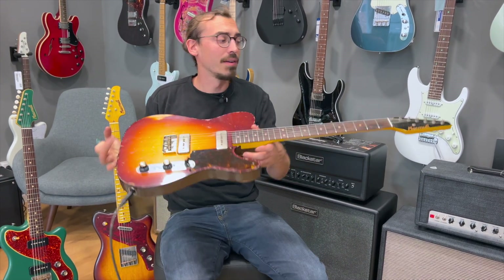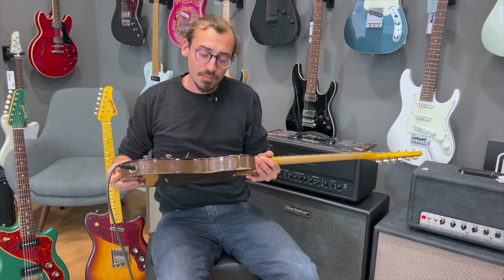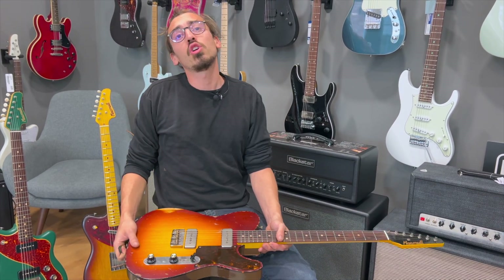Fühlt sich mega, mega geil an. Probiert es selber aus, kommt vorbei, spielt sie an. Ihr findet sie selbstverständlich auch bei uns im Webshop unter www.musikhaus-taunus.de. Und solltet ihr irgendwelche Fragen haben, dann meldet euch einfach bei uns. Bis bald.